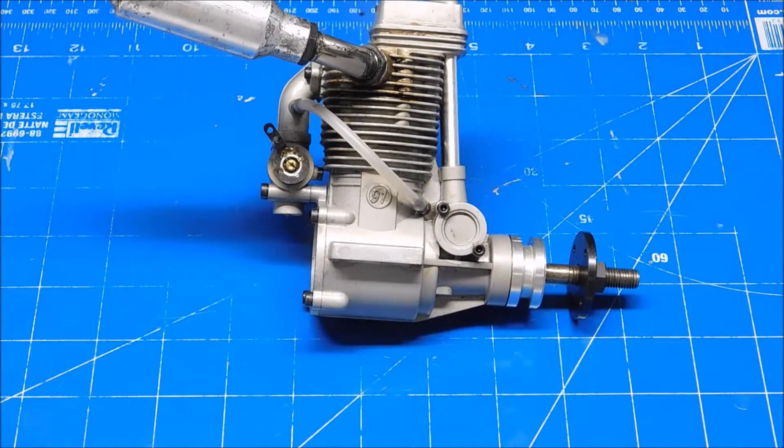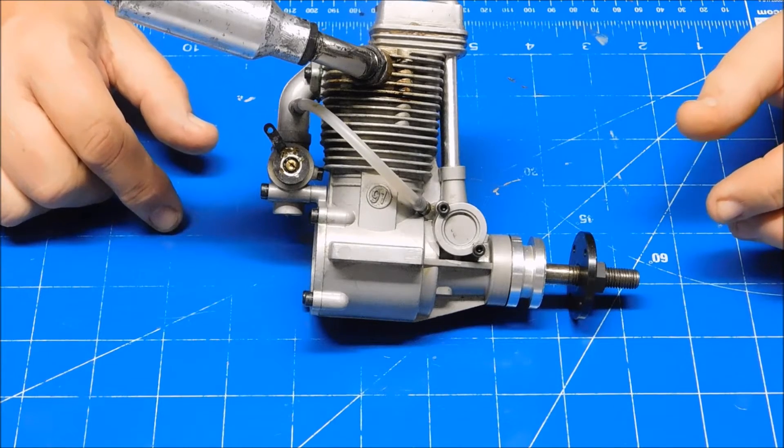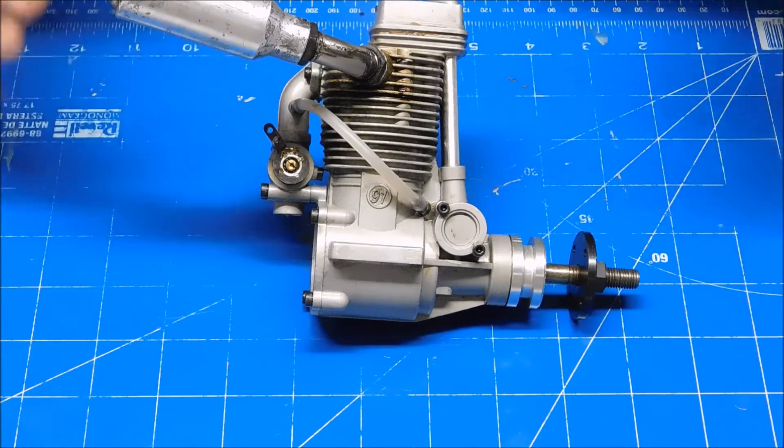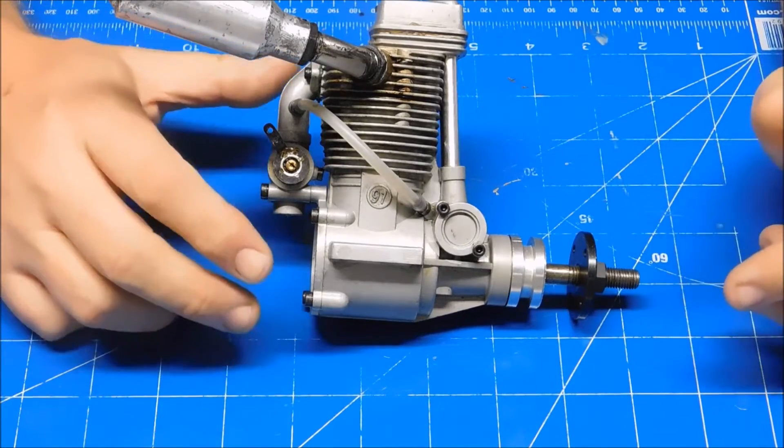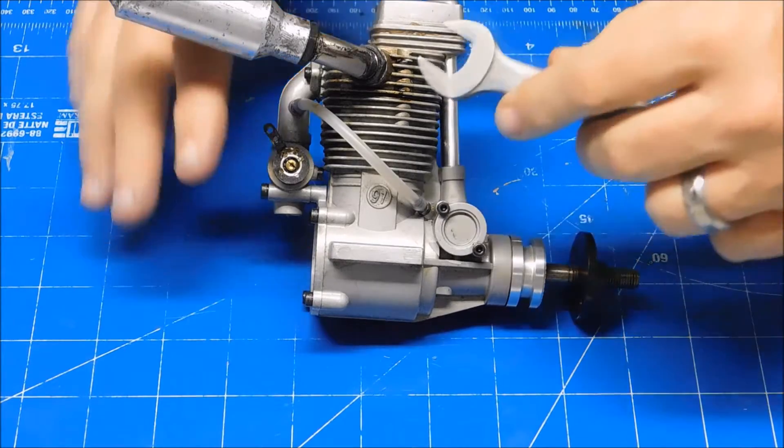The engine I have here is a Magnum XL91RFS that I just recently acquired from a local modeler. It was also the subject of volume 9 box to the bench review if you want to see more information on that. I actually ran this engine first and now I'm going to tear it down, so let's get right to it.